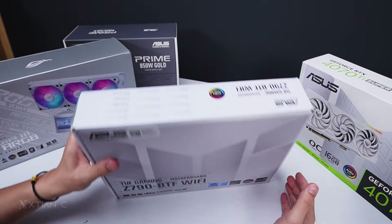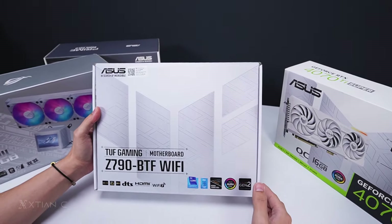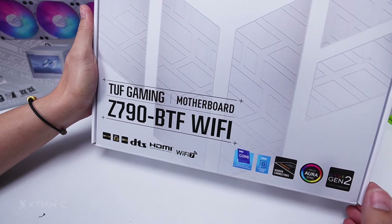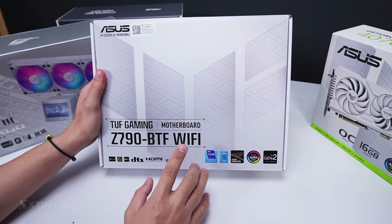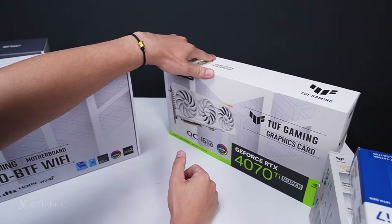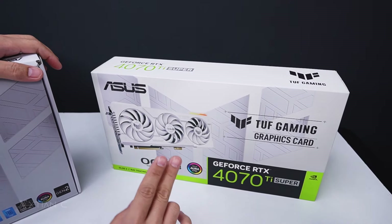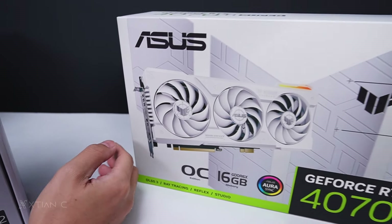What's up guys, Action here! Welcome back to another unboxing vlog. Today we're going to unbox the Z790 BTF Wi-Fi — the ASUS TUF Gaming BTF. This is the Back to the Future design featuring hidden connectors — all the connectors are at the back. We also have a GPU here since ASUS includes their GPU with no cables. So let me unbox that too and show you.